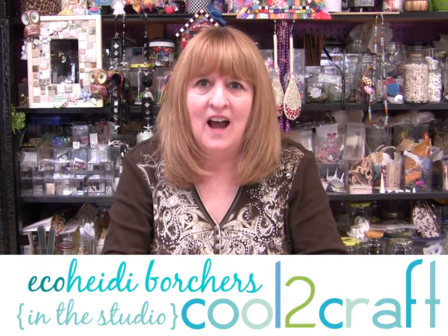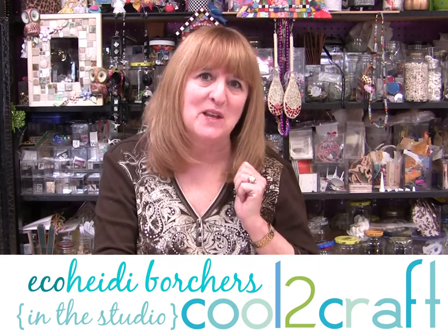Hi, I'm Heidi Borchers. I love jars. As you can see in my studio, I put everything in jars. I love to be able to see everything in them and then have the lids on them so they don't get dusty. But what about the times that you really don't want to see what's inside? How about maybe some cotton balls in your bathroom or some things?